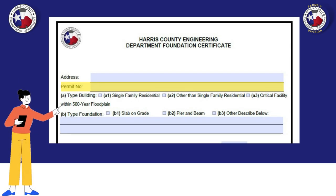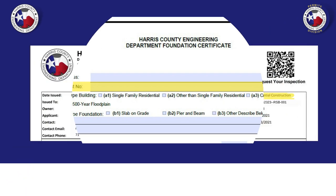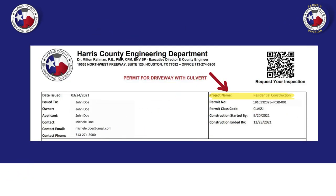Next is your permit number. You can find your permit number by looking at your permit. You will locate your permit number underneath the project name, like I have shown you in this picture.